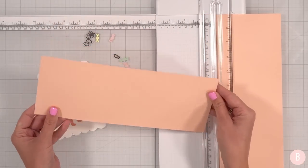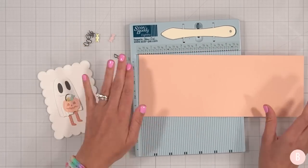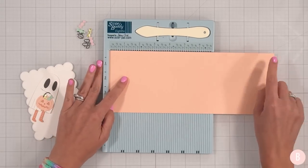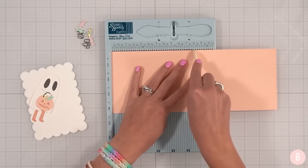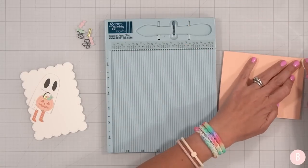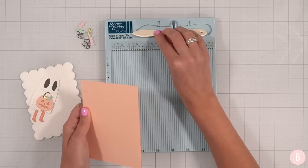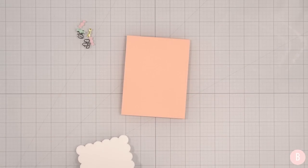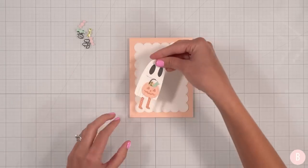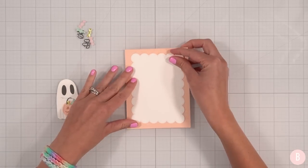Let's go ahead and make our card base. I want to be sure this is what I want to do. We have our cardstock at 11 by four and a quarter, and I'll place the middle score line at five and a half. This is a little bit lighter cardstock than I usually use for a card base, but it'll work out just fine. Let's just get an idea — yep, that's going to be too cute.